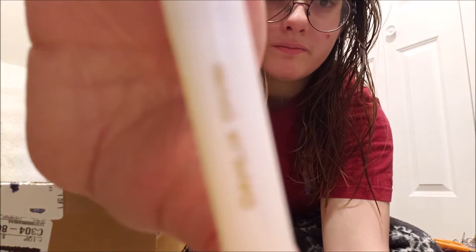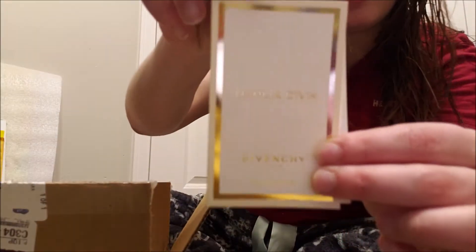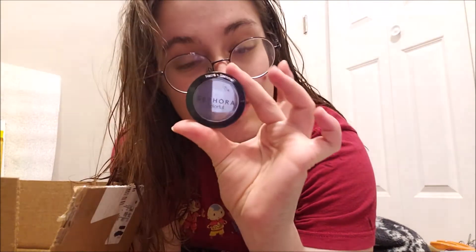There we go, that's what it is. That's a lot smaller than I thought it was. They made it seem very huge on the thing. I don't know why I'm so surprised.